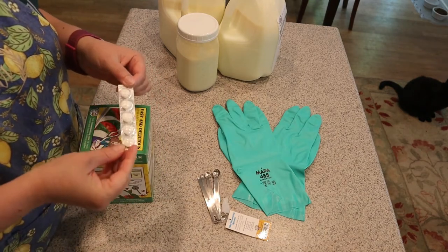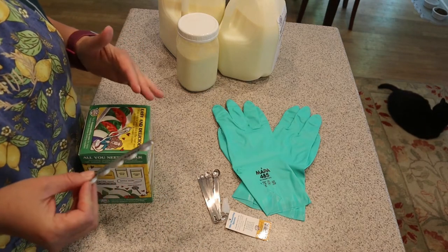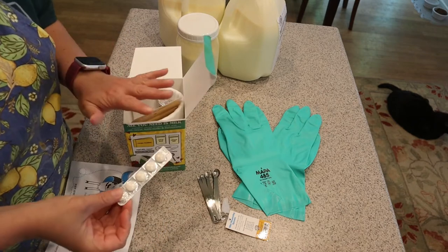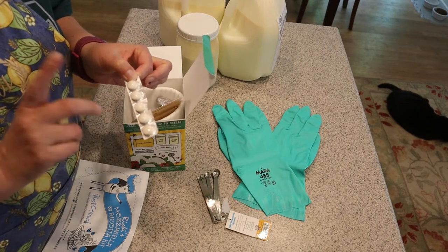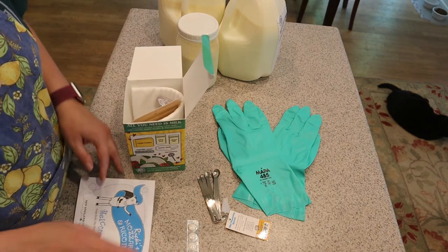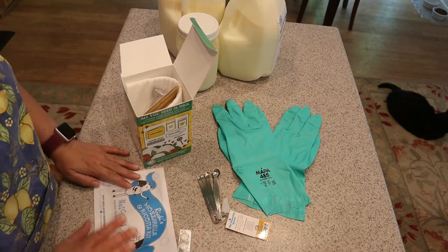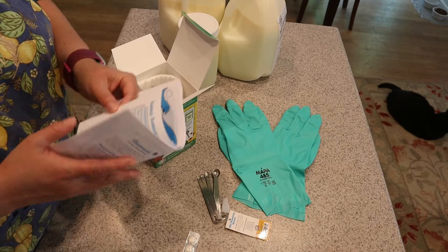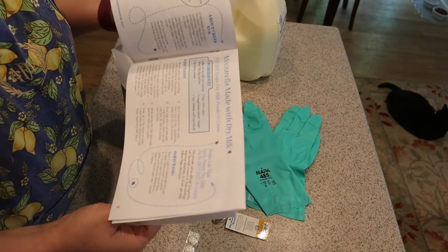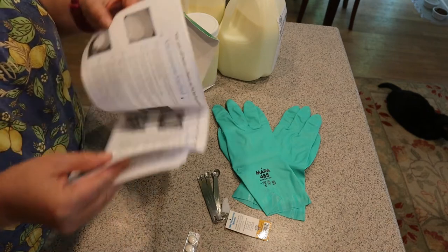When I opened the kit, one of the first things in it was the rennet tablets — you need rennet to make cheese. The instructions said to put the rennet in the freezer until you're ready to make the cheese. There are five tablets and within a recipe you only need a quarter or half a tablet, so it really goes far. This isn't a once-and-done kit. The instructions include recipes: whole milk ricotta, mozzarella made with dry milk, and Ricky's 30-minute mozzarella, which is what we're doing today.